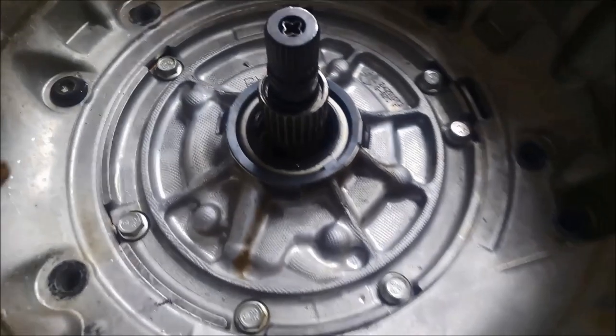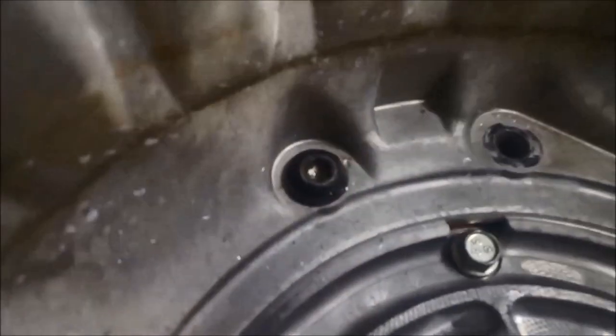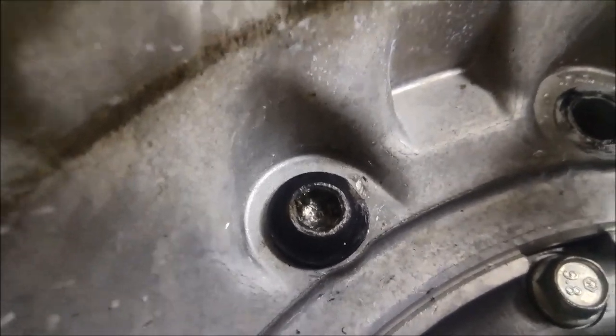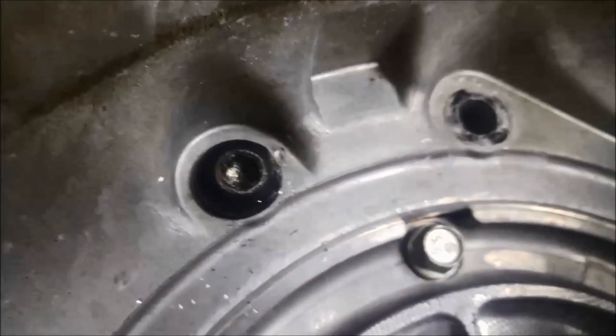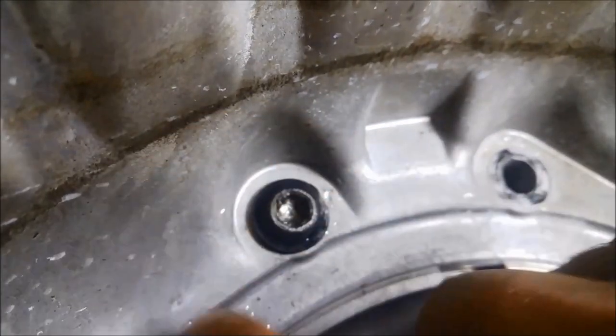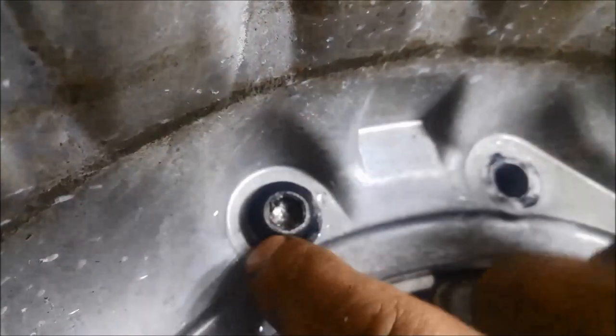Now I've managed to remove one, two, three, four, five, six, seven of them — except for this bugger. I've ended up stripping the splines on the inside there. So basically now the only way to do it is to drill it out. You might be able to get a chisel onto it, but you risk damaging the bell housing.